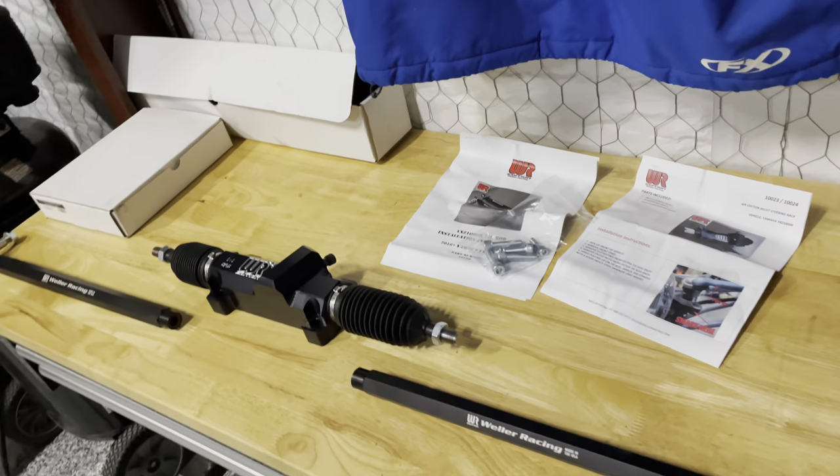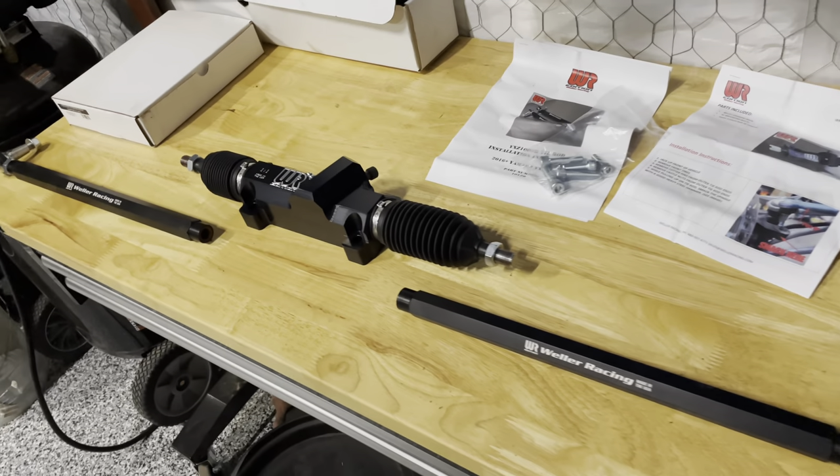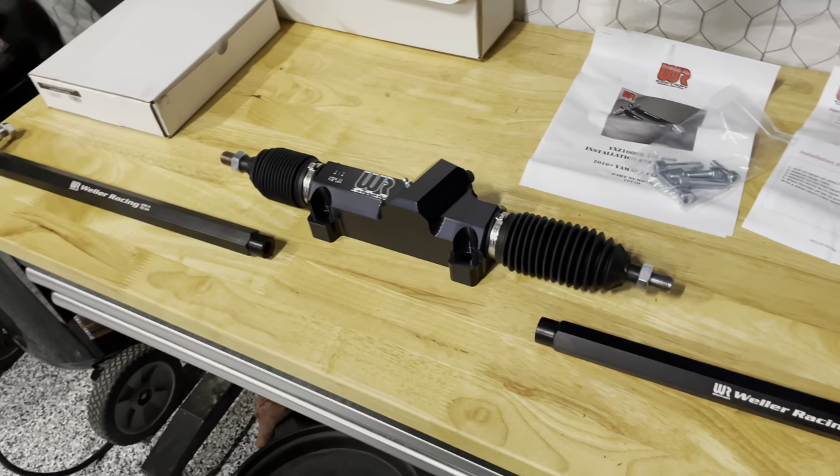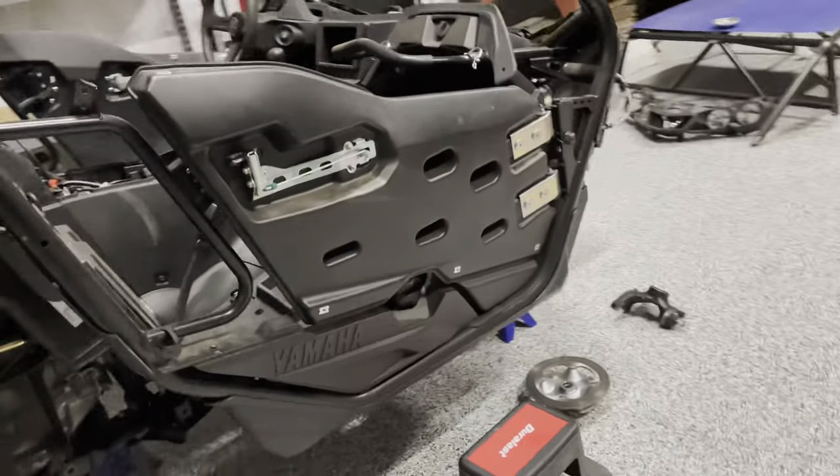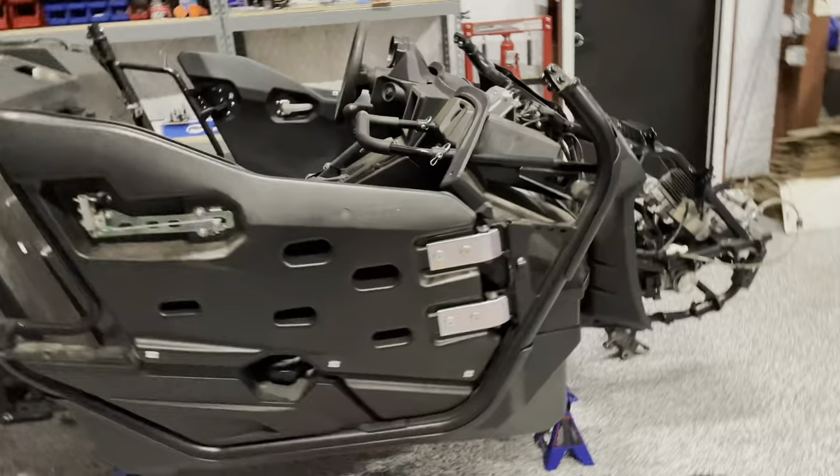Hey everybody, this is part 3 of a YXZ1000 build for my son. On the last video, I told you I was done with disassembly, but I just spent like another hour taking apart more stuff.